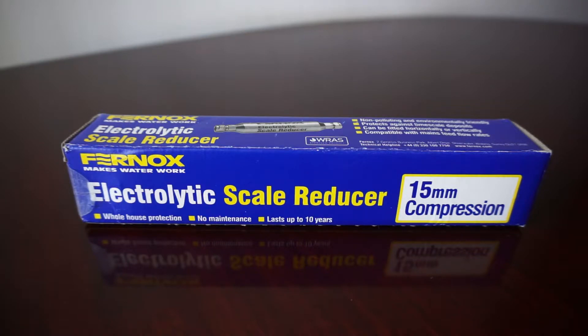In the search of a solution to reduce the scale produced by the water here, I came across this brand, the Furnox one. I purchased what I thought initially would be a magnetic filter, which would be able to replace the usual ones — the cheap ones that really have nothing to do with scale reduction. The scale forms itself on the pipes and inside the heat exchanger of the boiler like I would not have any magnetic filter whatsoever.